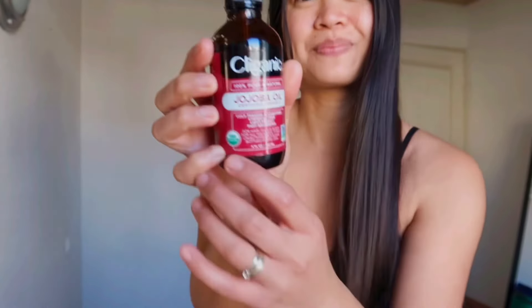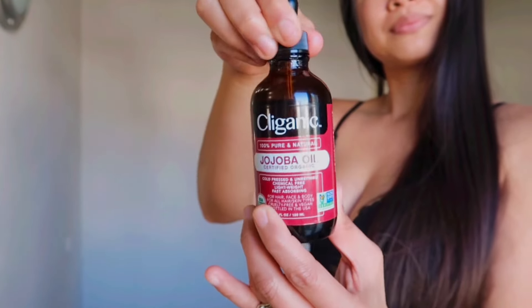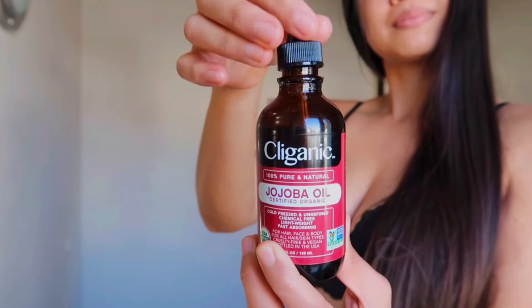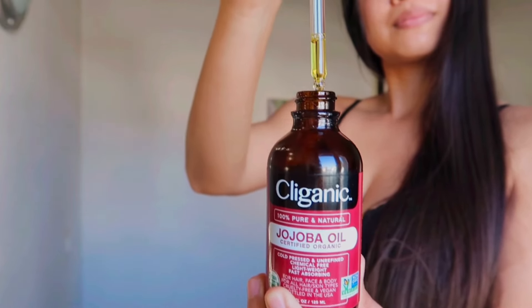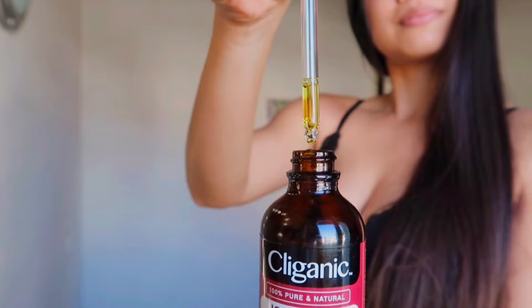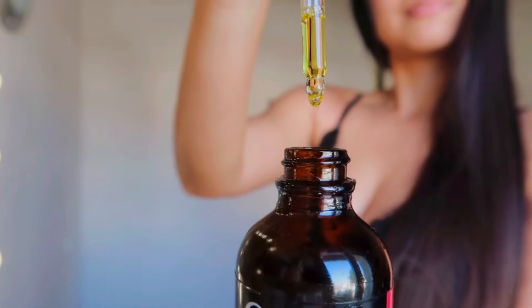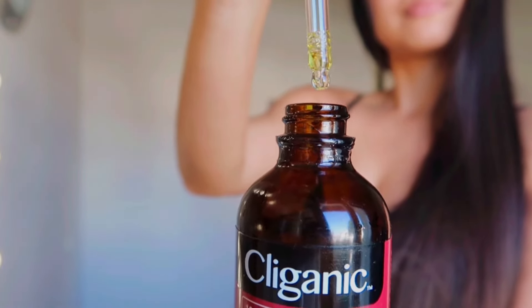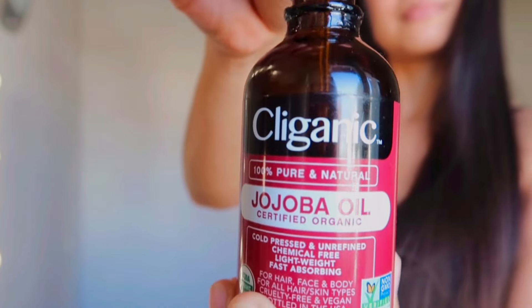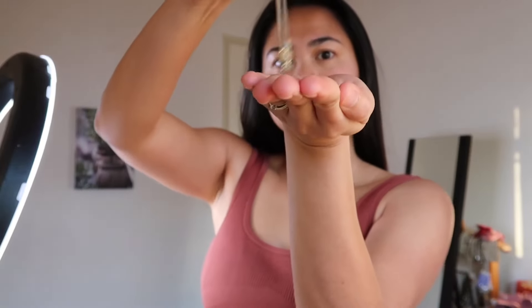Is jojoba oil good for your hair? Jojoba is rich in vitamins and minerals that nourish hair, including vitamin C, B vitamins, vitamin E, copper, and zinc. Because it strengthens hair, it is also thought that jojoba can prevent hair loss and promote hair thickness.